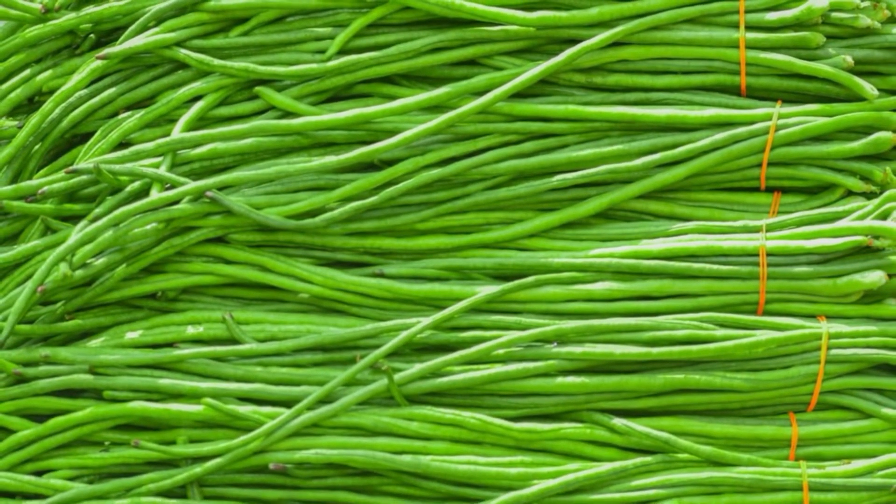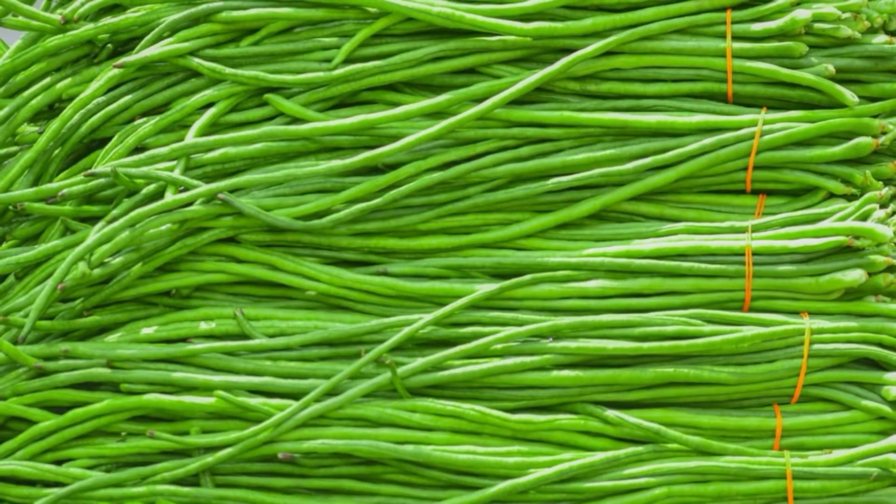The asparagus bean is a legume cultivated for its edible green pods containing immature seeds, like the green bean. It is also known as yardlong bean, pea bean, long pod cowpea, Chinese long bean, snake bean, bodea, and bora.